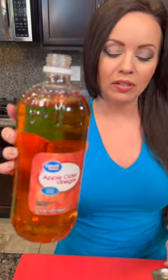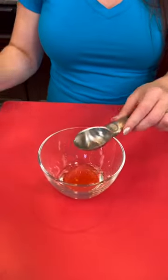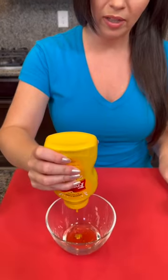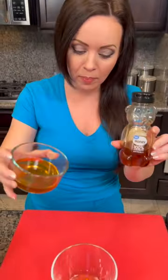We're going to start with one tablespoon of apple cider vinegar. Next we're going to add one tablespoon of yellow mustard — does that look like a tablespoon? There we go. Then we're going to take a quarter cup of honey.